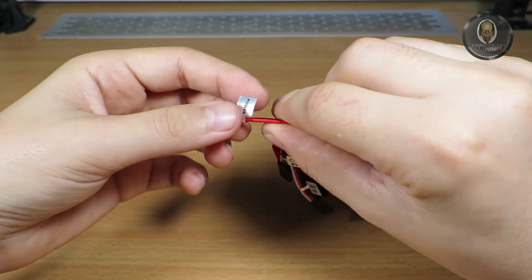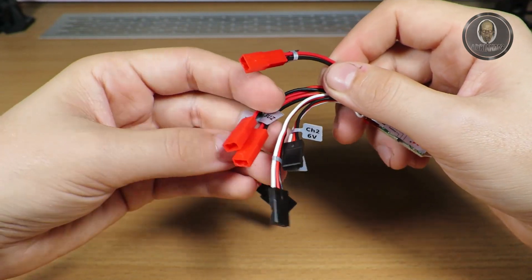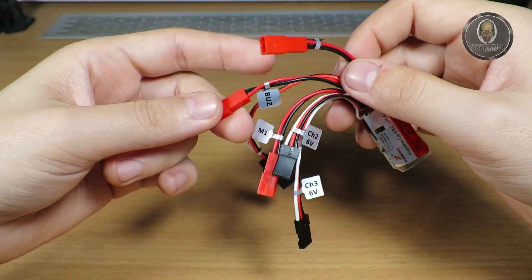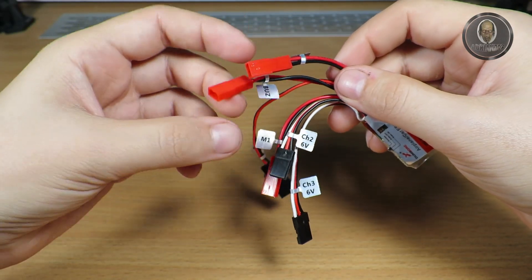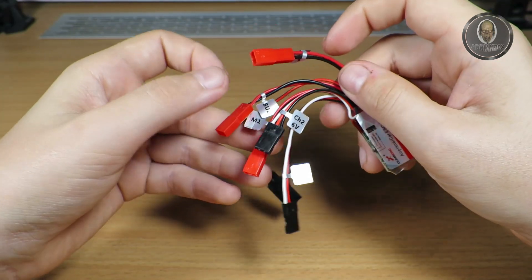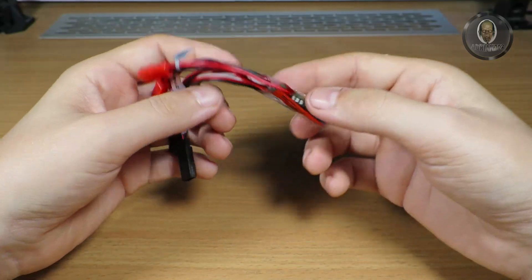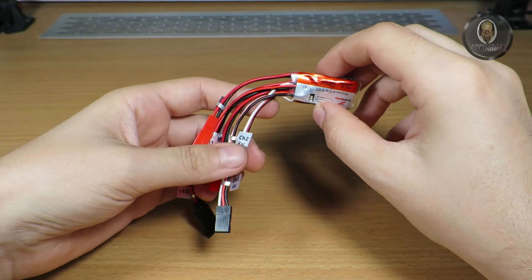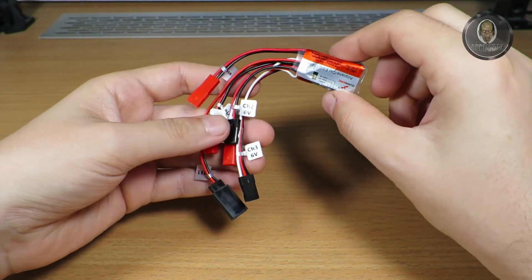There is an LED socket where you can connect some LEDs. Let's see what we have here — there is a battery JST connector for power, there is a buzzer connector. I don't have any buzzer right now so I'm not able to test it. It uses the buzzer to signal low power or something like that. And of course there is a motor connector. Let me assemble a test circuit and explain the connections.